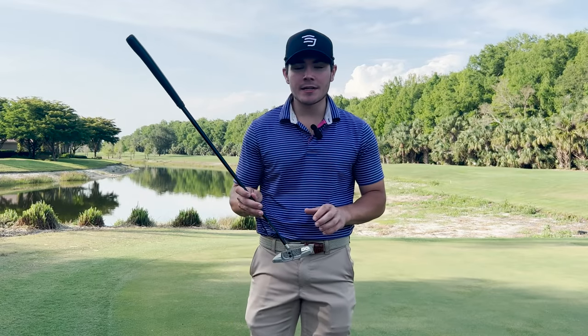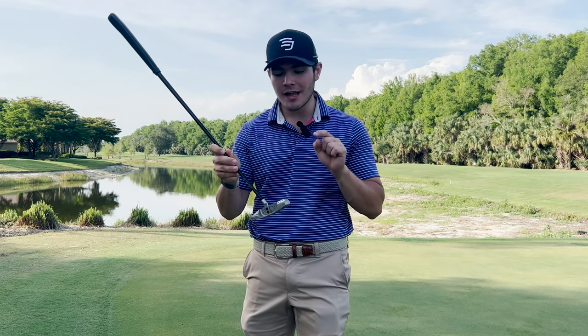What is up, guys? T.E.J. here, and in today's video, we are going to be reviewing LabGolf's latest putter model, the Link 1. So let's get right into it.